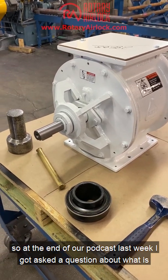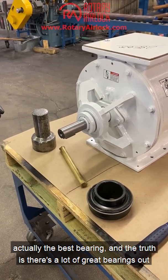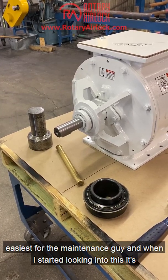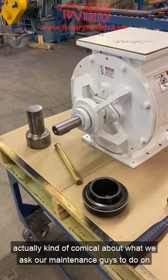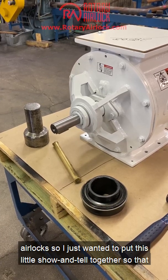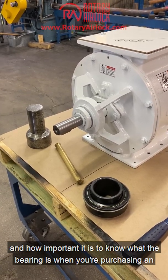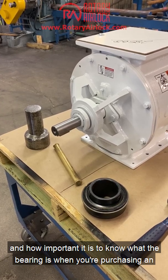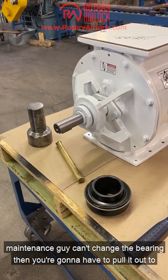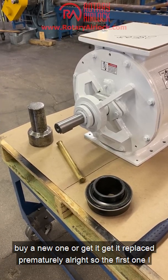At the end of our podcast last week I got asked a question about what is actually the best bearing. The truth is there are a lot of great bearings out there, but I really want to pose a slightly different question: what is easiest for the maintenance guy? When I started looking into this it's kind of comical what we ask our maintenance guys to do on airlocks, so I wanted to put this show and tell together so everybody understands how bearings are installed, what the challenges are, and how important it is to know what the bearing is when purchasing an airlock — because that directly affects long-term cost. If your maintenance guy can't change the bearing, you'll have to pull it out and buy a new one or get it replaced prematurely.